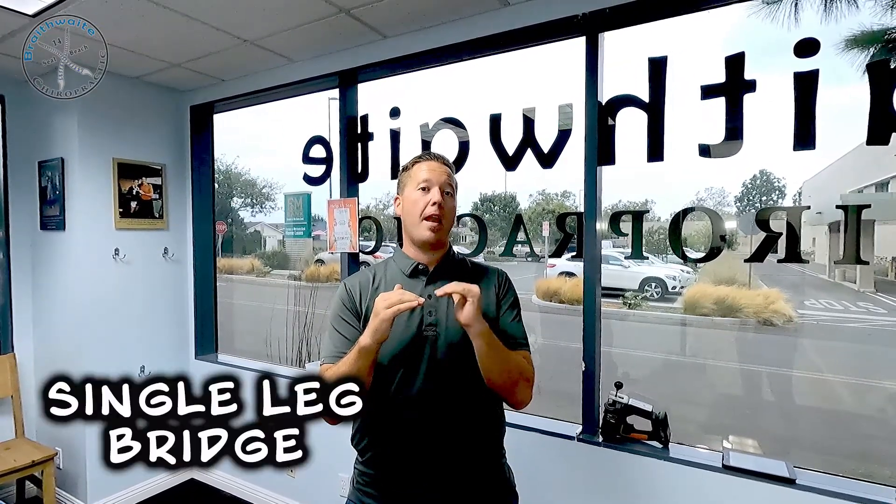Today we are going to talk about the single leg bridge. This is a progression from a pelvic tilt into a bridge, and now we're getting into a single leg bridge. We're going to have Maria demonstrate as I walk you guys through how to do this.